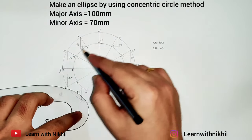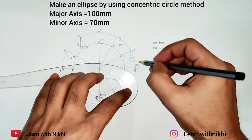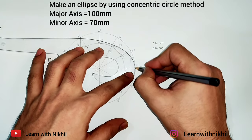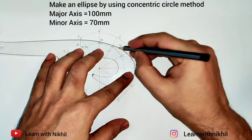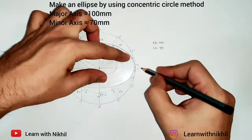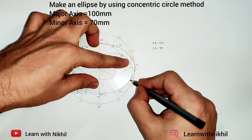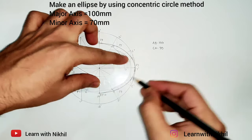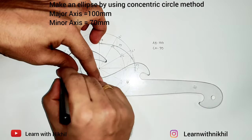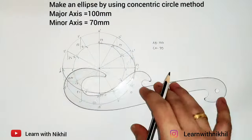Join the points P1 to P12 using the French curve. You have to join three or more points at a time to get a smooth curve. See how I am adjusting the French curve — get three points, join them, then take the next three points and join. Rotate the French curve to get the other points. Since the ellipse is symmetric, once you get the points on one side you can just rotate the French curve and draw the remaining portions.